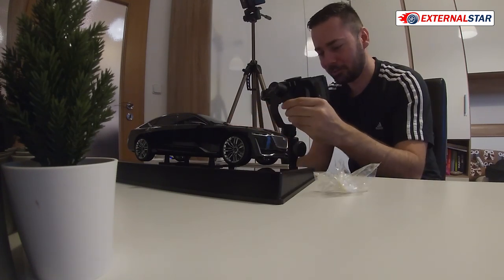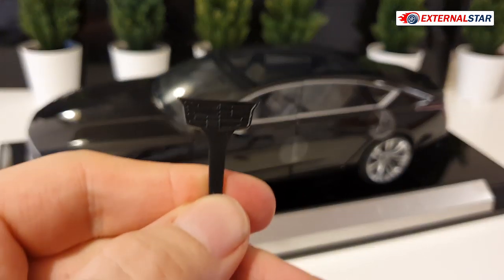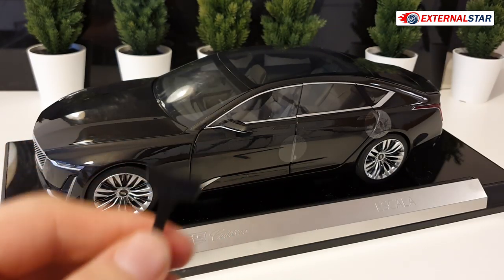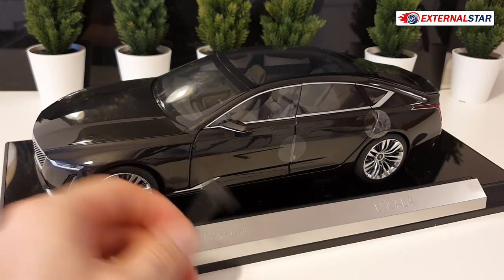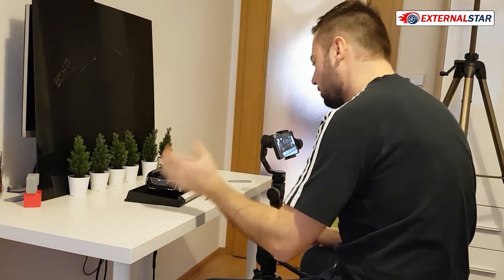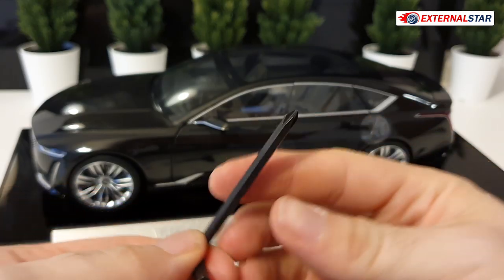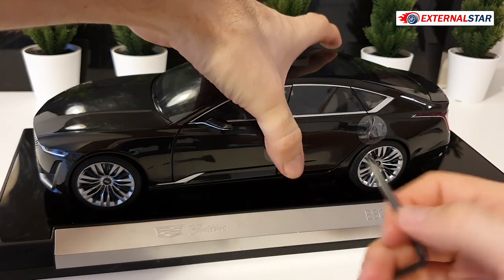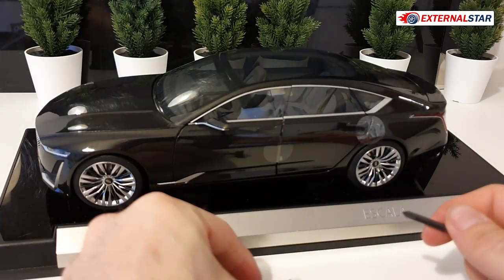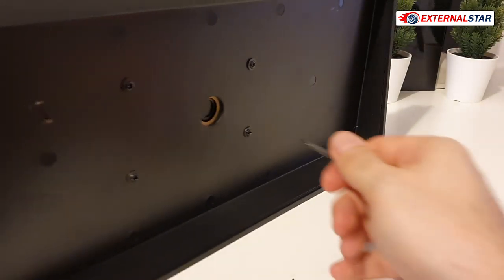Look at that - this is very interesting because here you can see it has the Cadillac logo on it. This is for opening the small parts, and I like it because the Cadillac logo is so unique. Now what I will do is use this piece to remove the screws, and then use the other piece to open all the doors and show you the interior of this car.